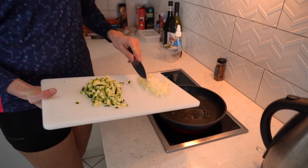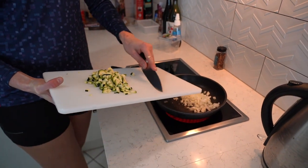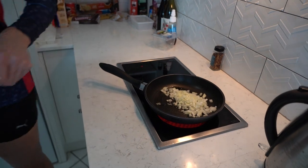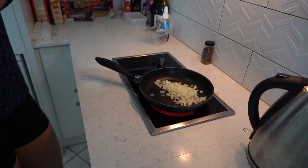We are going to add our onion to the pan and just lightly sauté that. What I'm trying to do is just cook that onion off a little bit so that when it goes into the mixture, it's not completely raw.